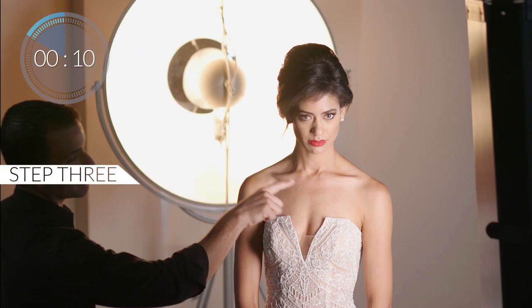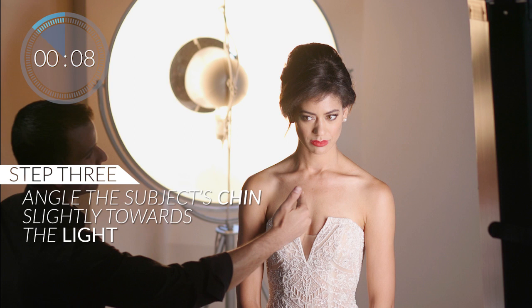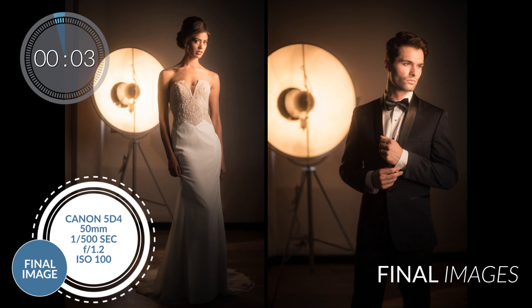Three, angle the subject's chin slightly towards the light. Now, by short lighting, your subject is going to appear thinner than if the subject were to be broad or flat lit.